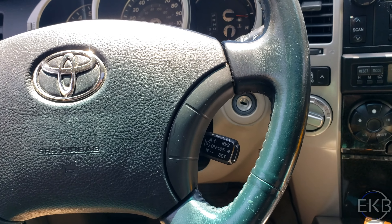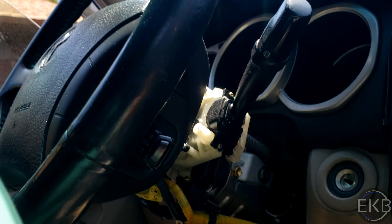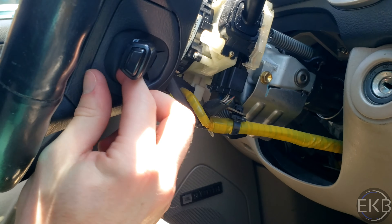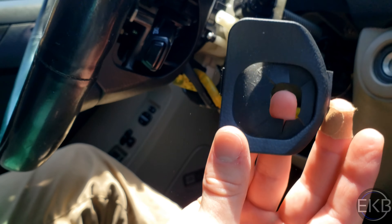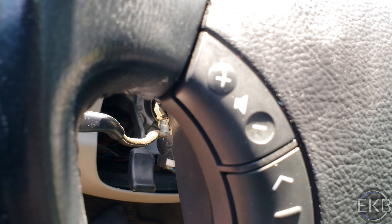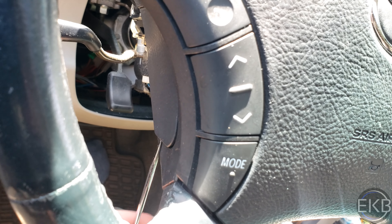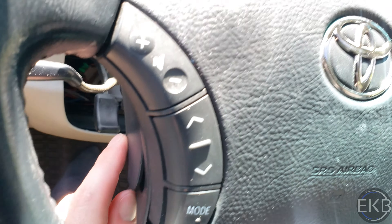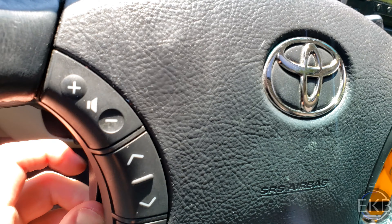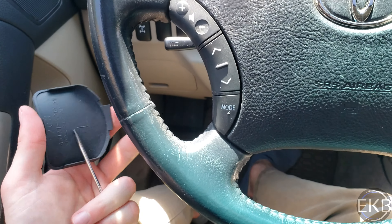Once the car has been sitting for about 5 to 10 minutes with the battery disconnected, we're going to continue. There are two covers you want to remove. The first one is right here — that just pops right off. You can pry the other part off too.